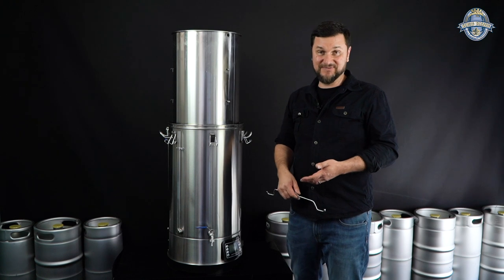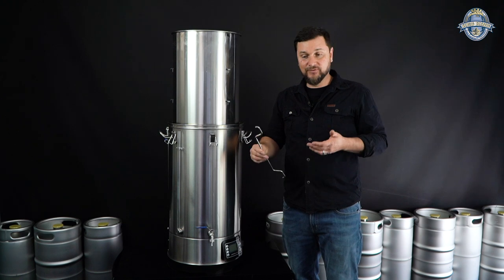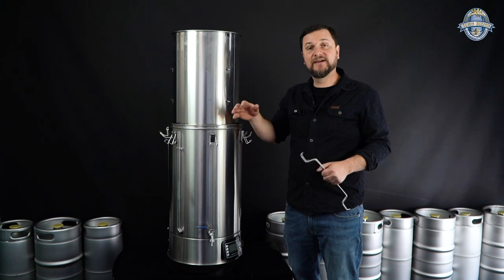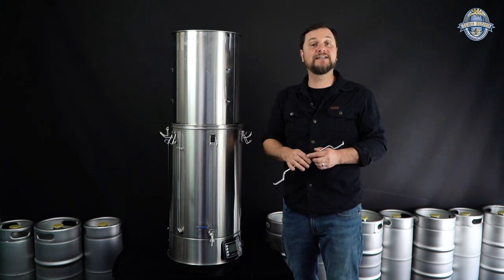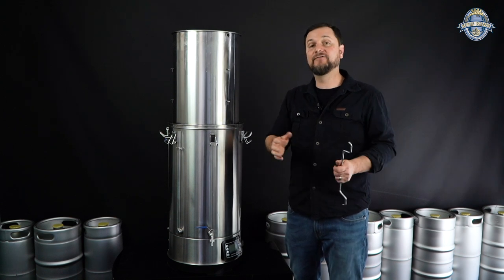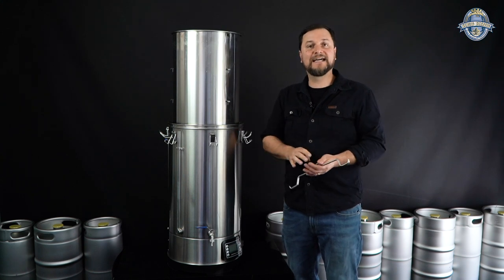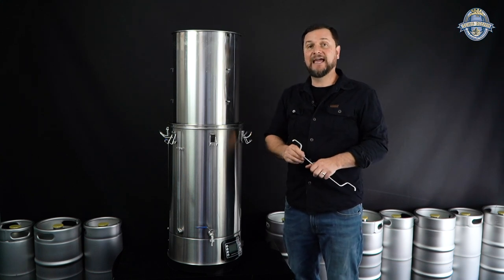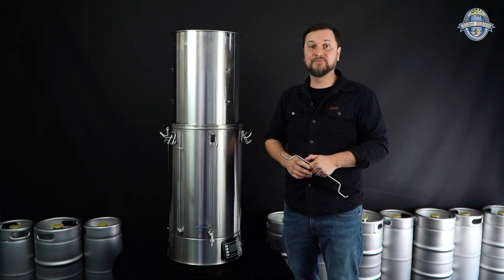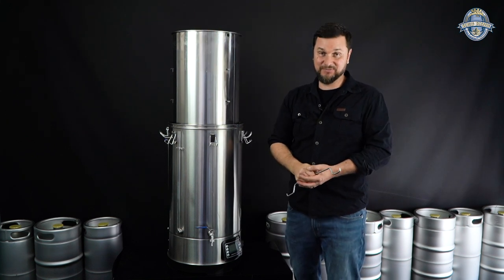So that's the 70-liter system — really great. Just because it's bigger doesn't make it any harder to use; it's really the same as a 40 or 50. You just wind up with more beer, with lots of head space for three 19-liter kegs plus a little extra for fermentation wastage and testing. Check these out — fantastic price to get you started. We like them, and you guys are going to like them too. Thanks Brewers for watching — remember to hit that subscribe button and we'll see you next time. Thanks Brewers!